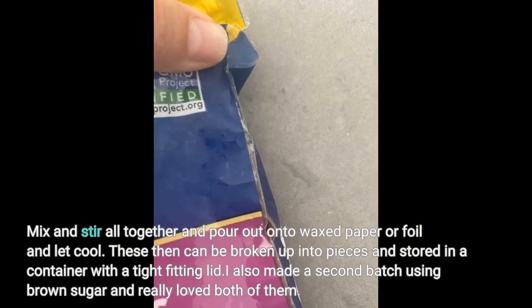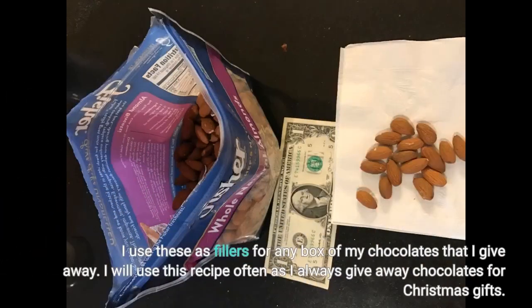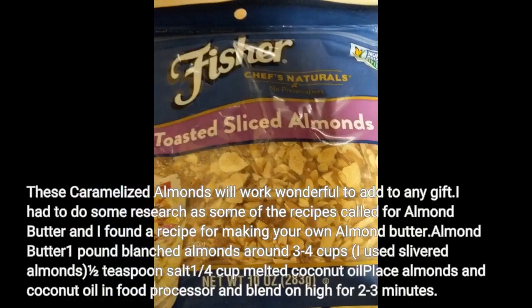Mix and stir all together and pour out onto waxed paper or foil and let cool. These can then be broken up into pieces and stored in a container with a tight-fitting lid. I also made a second batch using brown sugar and really loved both of them. I use these as fillers for any box of my chocolates that I give away — I will use this recipe often as I always give away chocolates for Christmas gifts. These caramelized almonds will work wonderfully added to any gift.